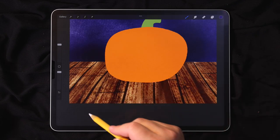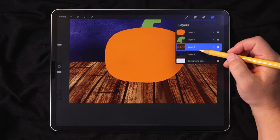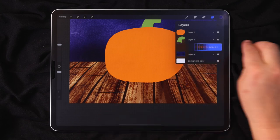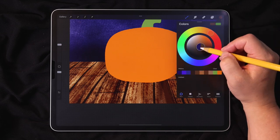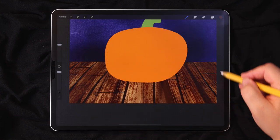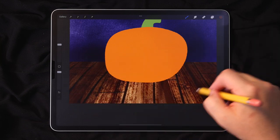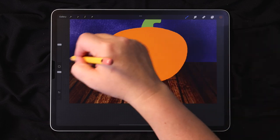Now we're going to use that same brush to add some shadows to the floor. I'll switch back to the layer with the wood texture and enable Alpha Lock — take two fingers and swipe to the right. The checkerboard pattern means Alpha Lock is on, so I can only draw within the shape I've already drawn. I'll switch to a dark brown and start layering strokes in this general area, leaving the lighter zone a bit lighter, then layer strokes until it gets pretty dark.